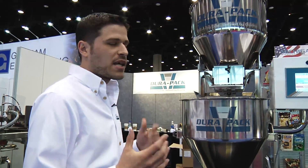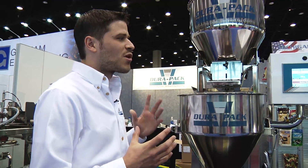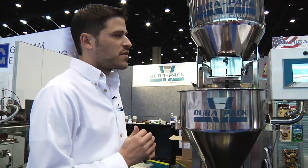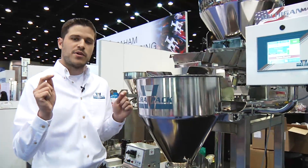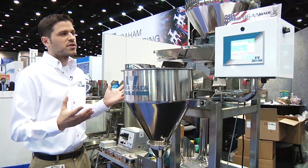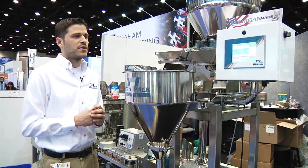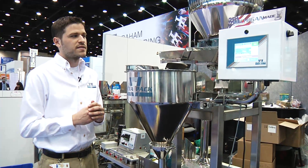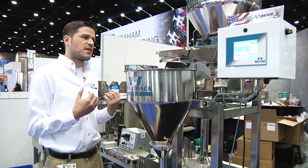With the higher-end programming capabilities we get with BNR, we've been able to utilize more powerful algorithms. In the older version of this machine, there were a lot of parameters that we relied on the operator to set up, but with this new control system all the operator has to do is enter the weight they want to fill and press start — the machine will actually auto-tune itself, taking the operator out of that equation.